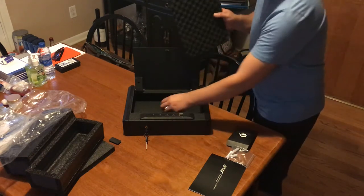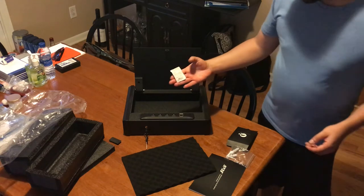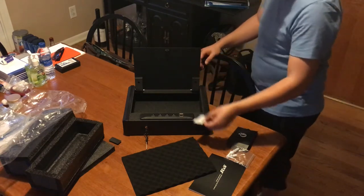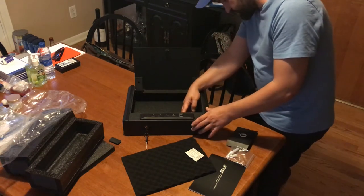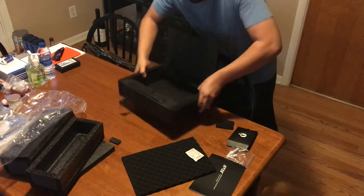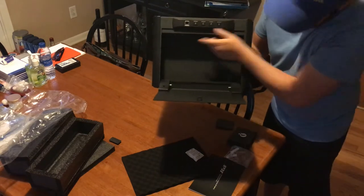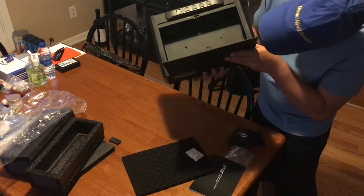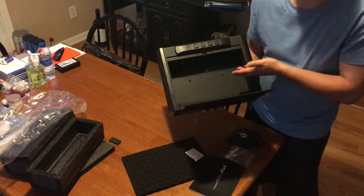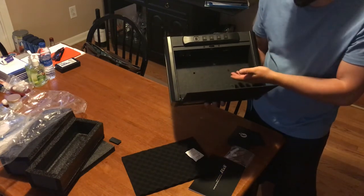There's an extra soft pad inside so your gun or valuables don't get scratched. You're also gonna want to keep the silica gel inside with your gun because it helps with moisture. The battery compartment is on the inside — this cover comes off and it takes four double-A batteries. You're gonna want to change those out regularly, probably once a year, to make sure it's always working when you need it most.